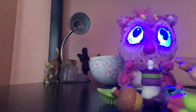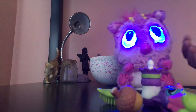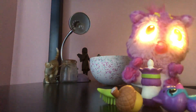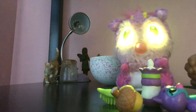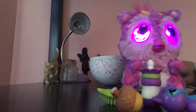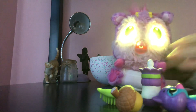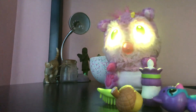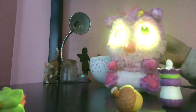Blue means they're sad. But she turned back to happy. So I used the rattle, pointed the white dot to her belly, and she started singing. But it only does it when they're happy. And if she has different emotions, I'll show you how to use the other accessories. The leaf brush you can just use to brush her hair.